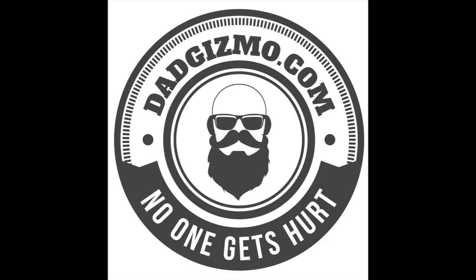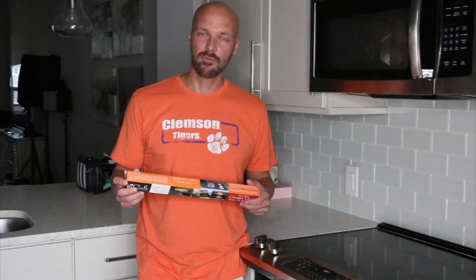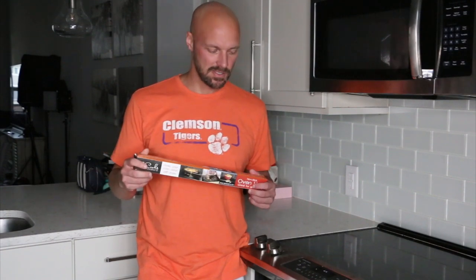Hey guys, welcome back to my channel. So we're back again — we're talking about keeping your oven clean. We got a bunch of different suggestions about how to keep your oven clean and things like that.